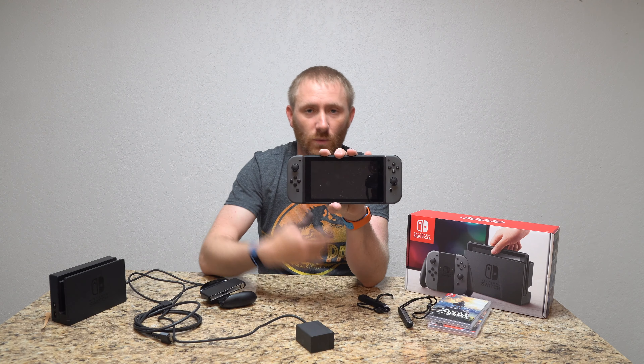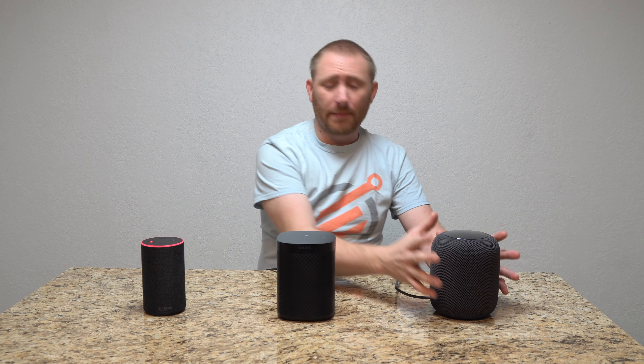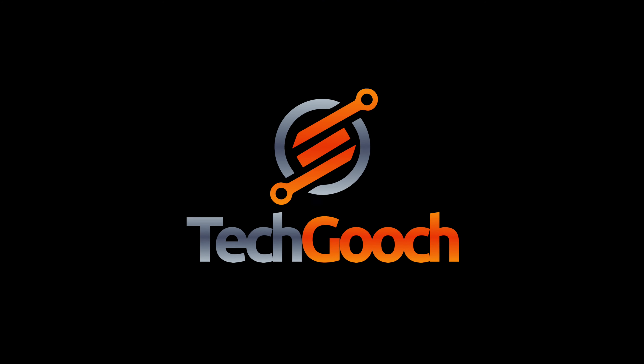Well, I think it's time to protect the new iPhone, so let's get into it. Hey guys, welcome back to TechGooch and this is another screen protector — this time it's for my iPhone XS.